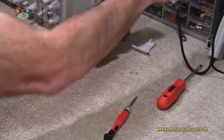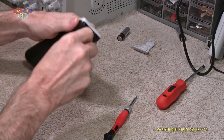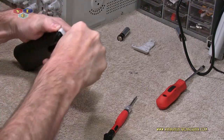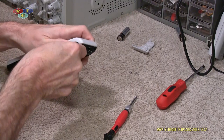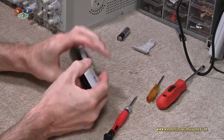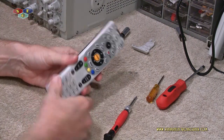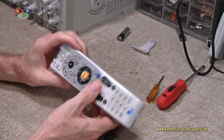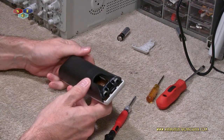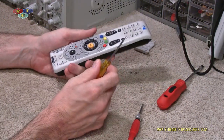Next thing you do is you want to crack open the bottom right here. Now you think you've done your due diligence and all you have to do is just pull this sucker apart like you would any remote — but that's where you're wrong. You're gonna sit there and fight and fight with this thing and end up breaking the housing. Let me show you the secret.